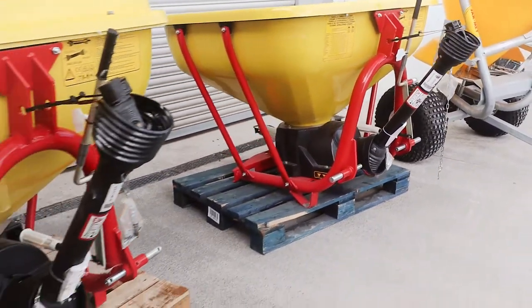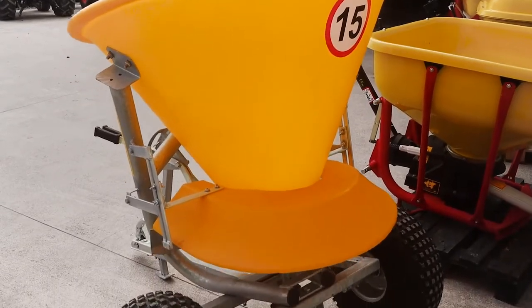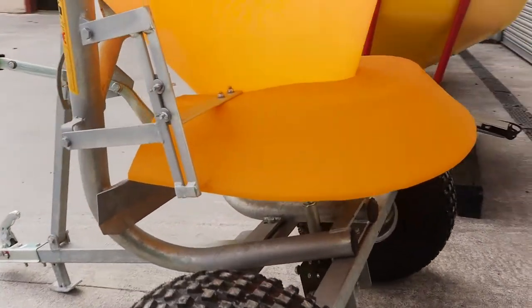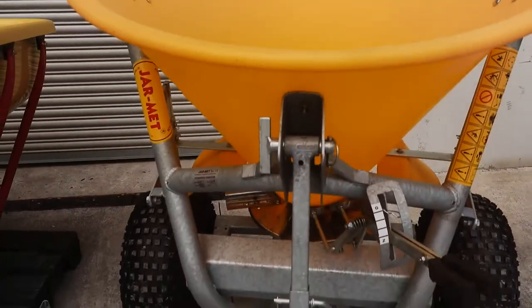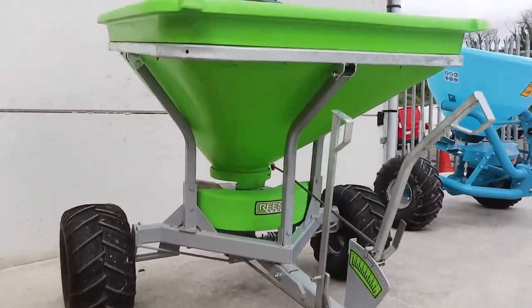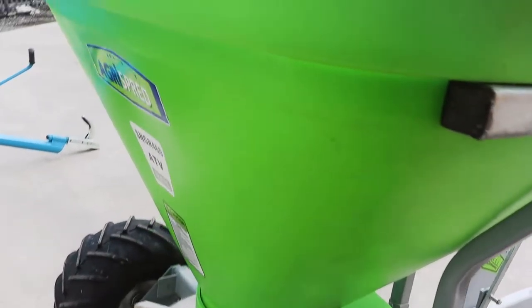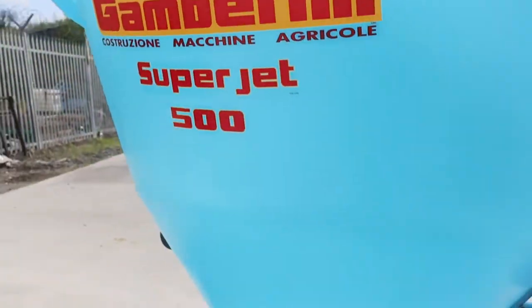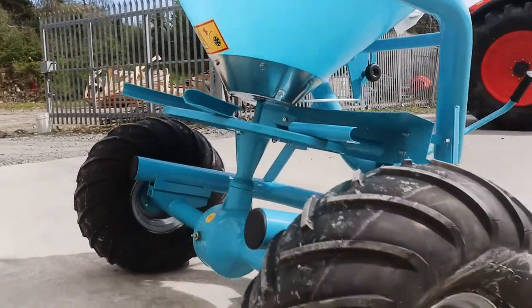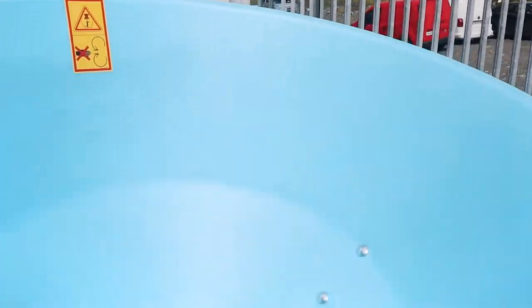Next up we have some of our quad-trailed range. Firstly, the Jarmouth tree bag with galvanized frame and flotation wheels. Next up we have our ever popular Atchison Agri 500 litre quad-trailed spreader — this is a poly hopper and a galvanized frame. And finally we have our Gamberini 7 bag with a plastic hopper and again flotation wheels.